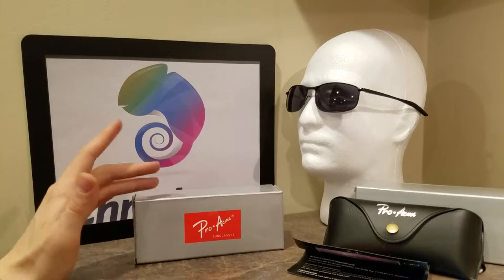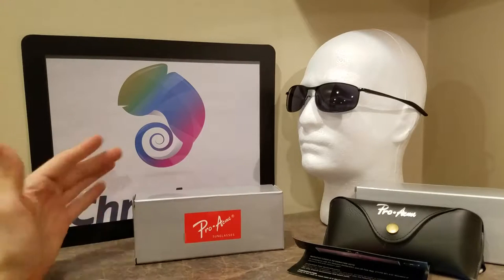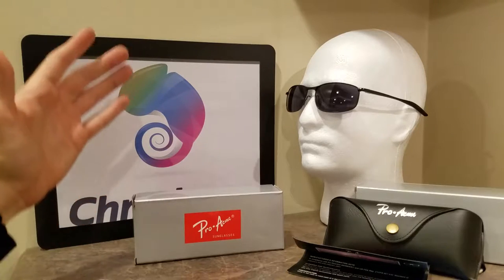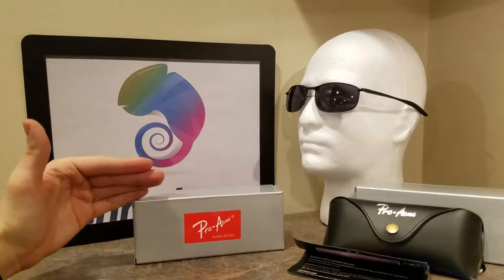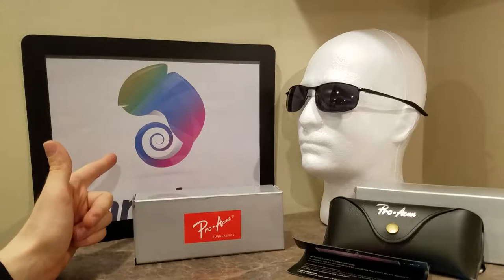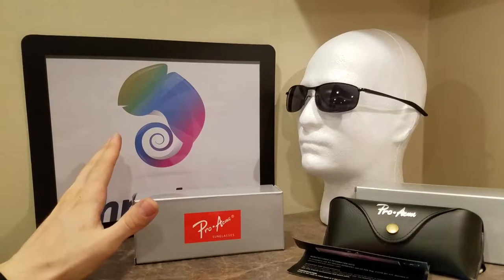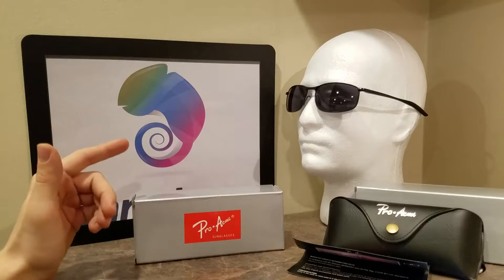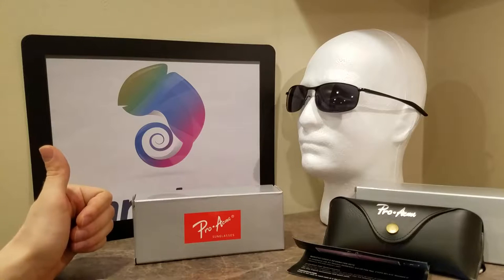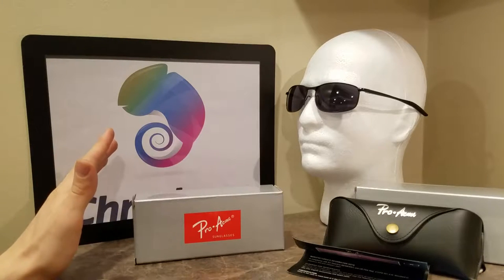I'm not going to link the actual different types of sunglasses, because everyone's different — everyone's got different facial forms. I'm just going to have a full list of Pro Acme's full line on Amazon.com and Cameleon.com, and I'm also going to have an eBay link so you guys can price check all three. It's Amazon Choice — the one I'm looking at right now has 549 customer reviews at a little over four stars.